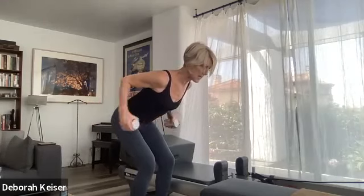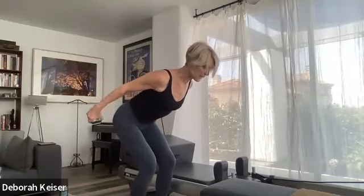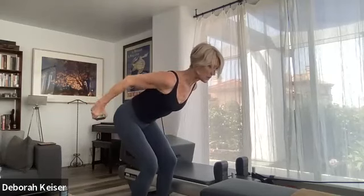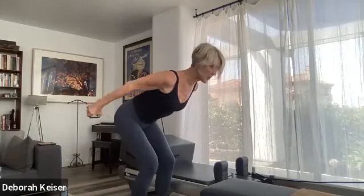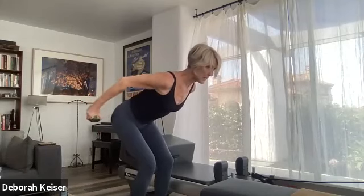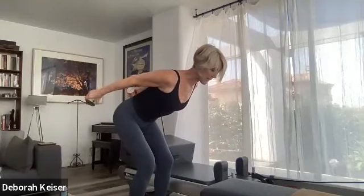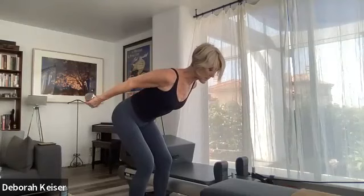Last one — squeeze those arms nice and long. Little punch punch punch punch — bend and stretch, keep those arms lifted. Five, four, three, two — squeeze those arms long and straight, lift them as high as you can, now rotate palms facing and to the sky. Up and in, up and in. Press the shoulder blades together, press your chest forward, close your ribs, neck is long, breathing. Six, five, four — we have three more transitions.